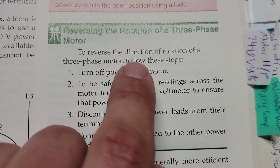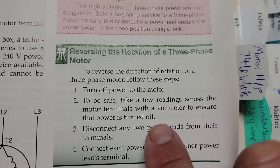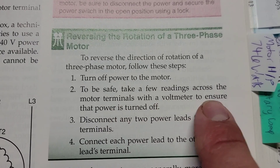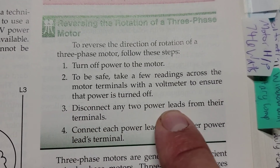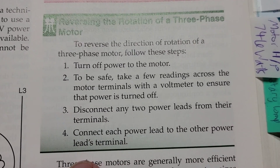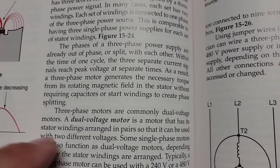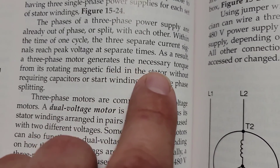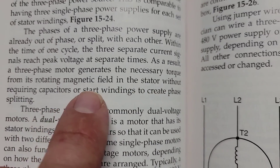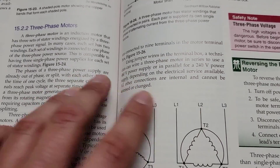We need to stop the video if you need to, because this is a great step-by-step for knowing how to reverse the direction of rotation of a three-phase motor. Turn off power to the motor. To be safe, take a few readings across the motor terminals with a voltmeter to ensure that power is turned off. Disconnect any power leads from their terminals and connect each power lead to the other power lead's terminals. The three-phase motor generates the necessary torque from its rotating magnetic field in the stator without requiring capacitors or start windings to create phase splitting — and that is why three-phase motors don't require capacitors.